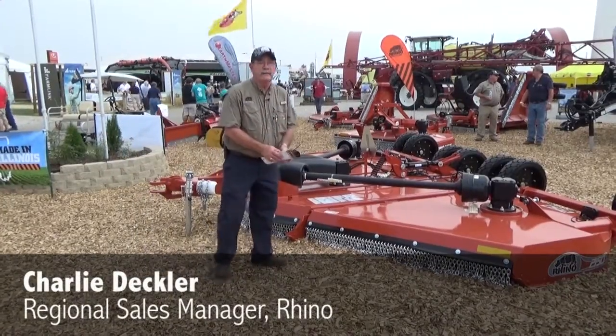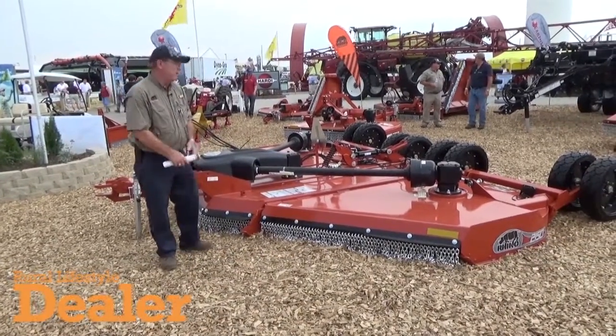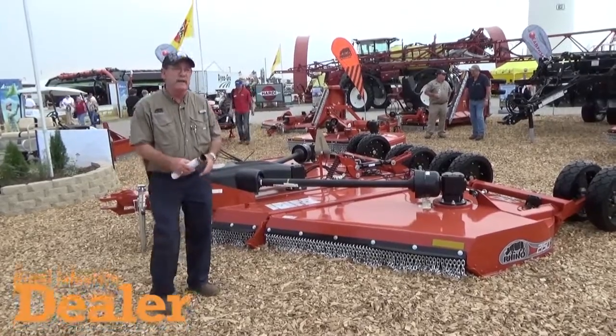Today we'd like to talk to you a little bit about the 2150, our new introduction as far as 15-foot cutters. It's a lighter weight cutter and it's got a two and a half inch cut capacity.